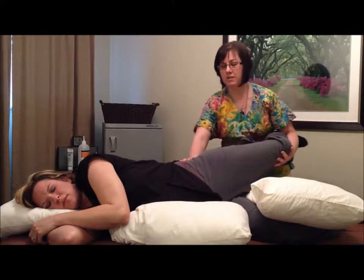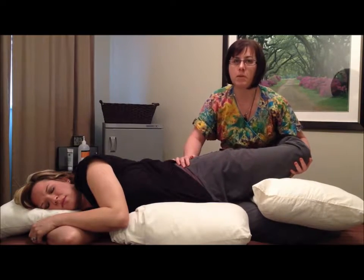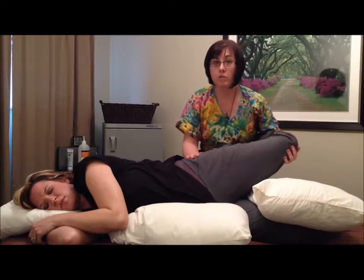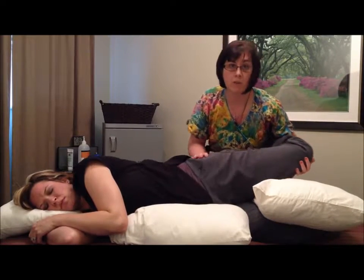Prenatal massage can also be done in sideline position, which is a very comforting position and is very similar to how you're going to be sleeping when you're home. We can do a lot of stretching when we have you in this position, which is going to help improve the integrity of your body and your joints when we're working.